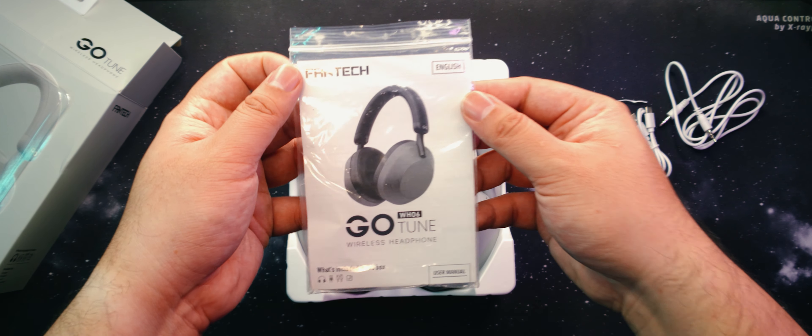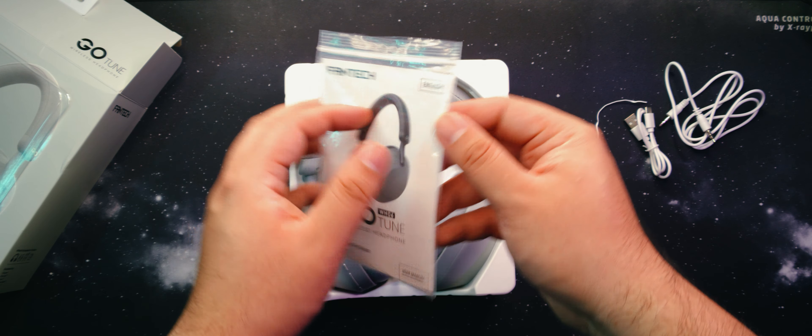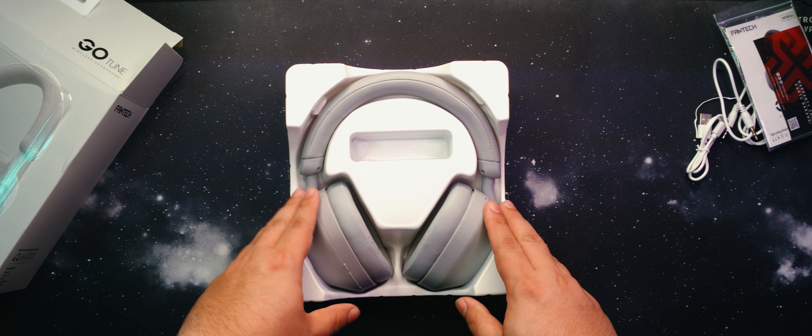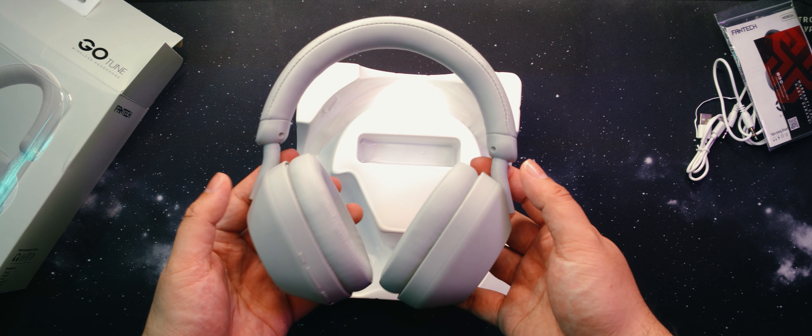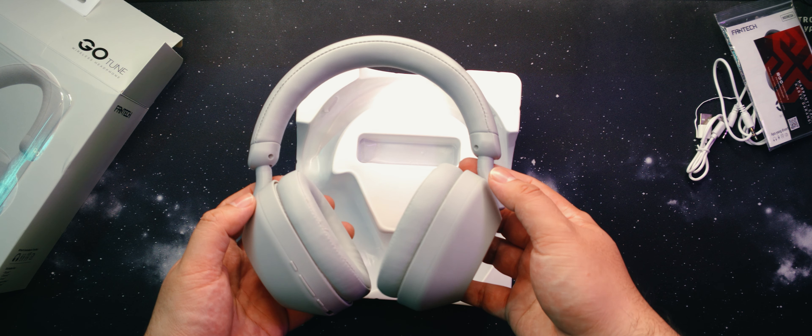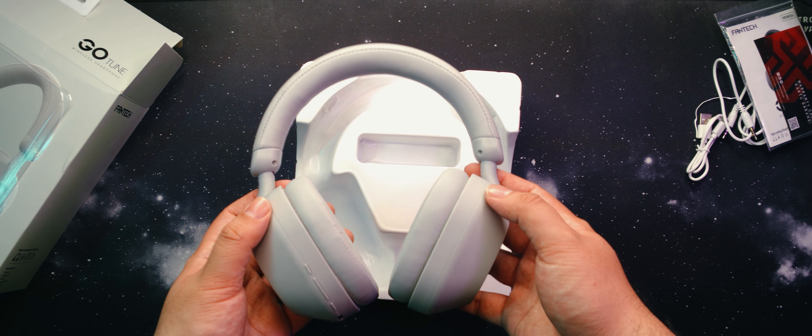Finally, we have the warranty card and the manual. Heading on over to the headphones, first thing I notice is how light they are. According to Phantek, these weigh in at around 205 grams, and they're pretty light.